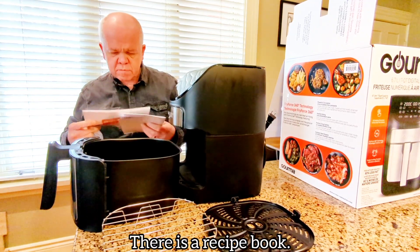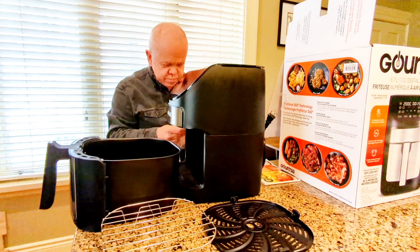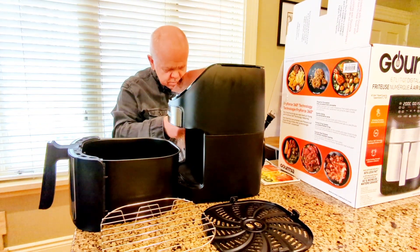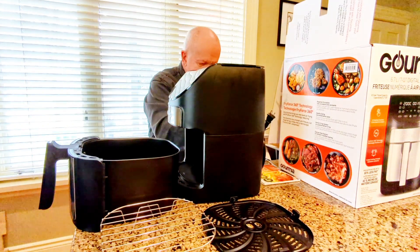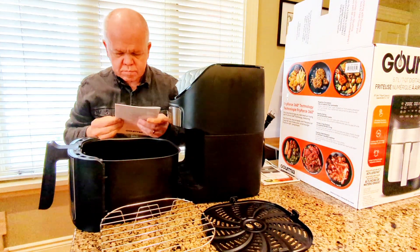Recipe book. Big recipe book. Cool, let's grill them.